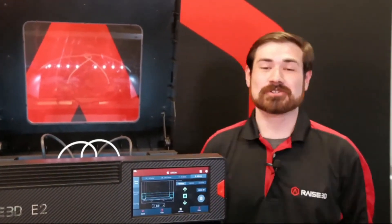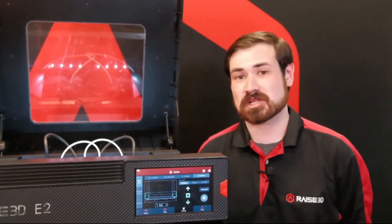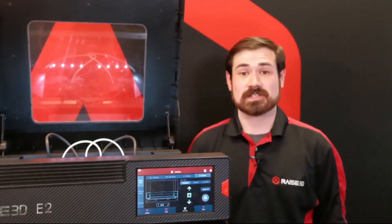That's going to do it for our stream today. Thank you very much for joining us, and we're definitely going to have some more stuff coming up in the coming weeks, so stay tuned. Looking forward to seeing everyone again.